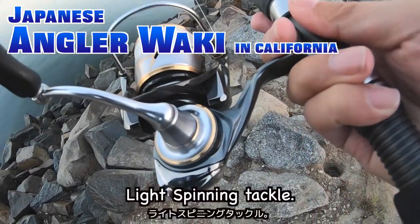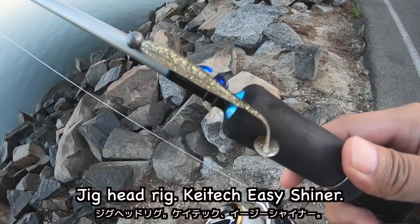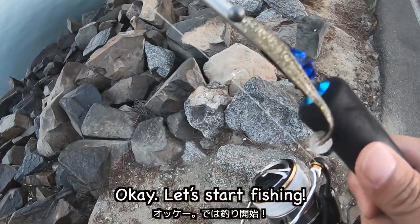Good morning! Light spinning tackle. Jigahedro rig. KTEC EG channel. Let's start fishing!